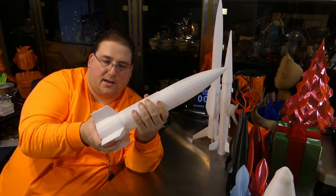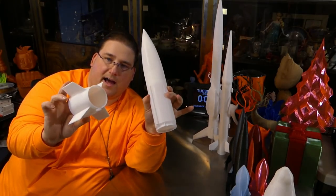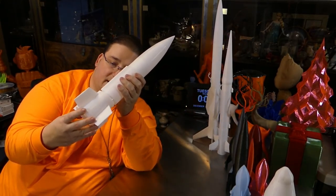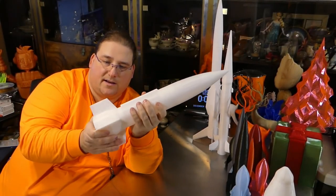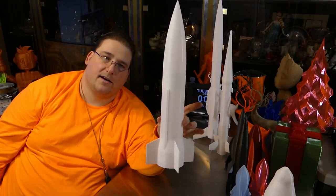He does such a nice job on this. The way these parts all thread together bayonet-style — it's just amazing that the skill necessary in the software to do that and have all these parts line up like that. That is impressive.